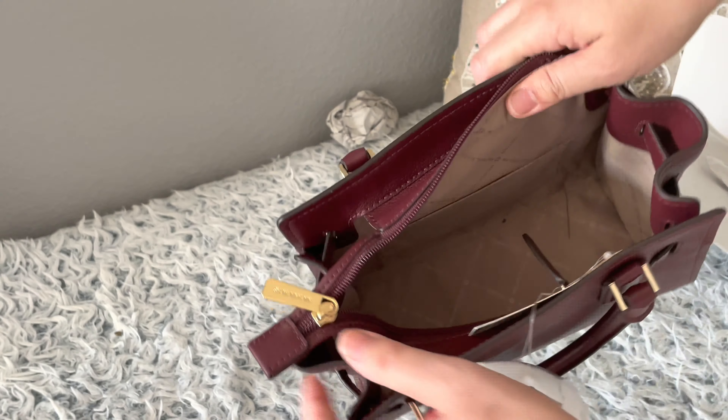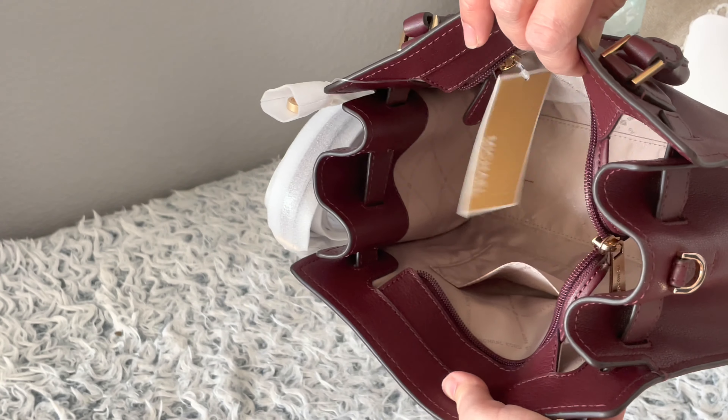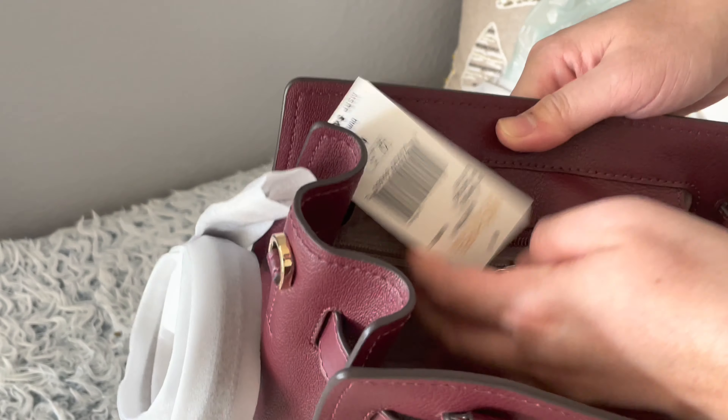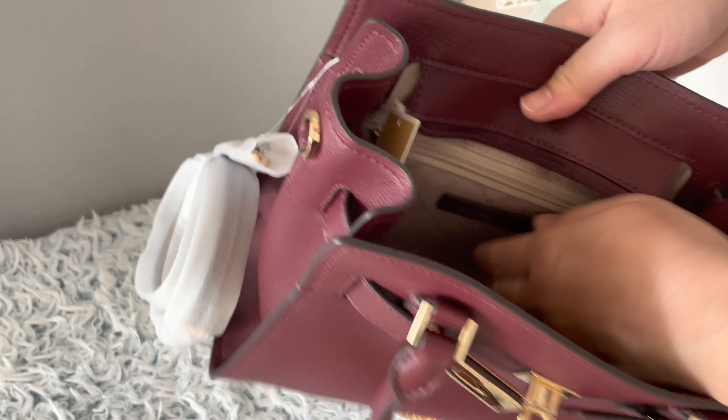It's really cute, and this is the only color I saw because it's on the clearance aisle. For the interior — there's one slip pocket on one side, and on the other side there's a zipper pocket. It's really hard to open because it's small, but it's soft and there's a smooth zipper.